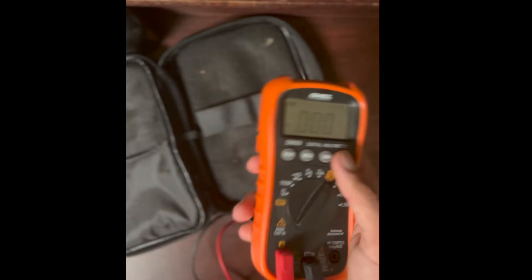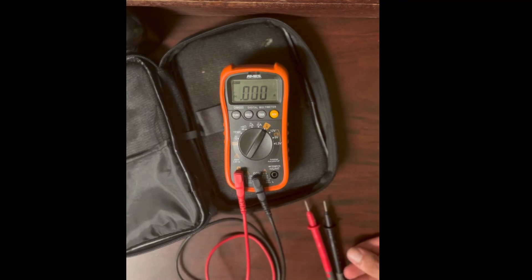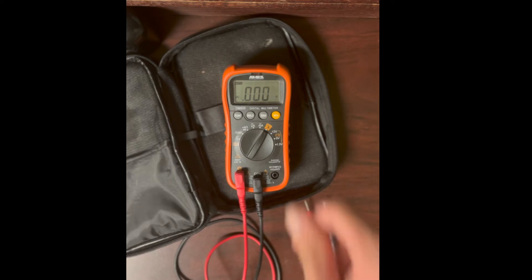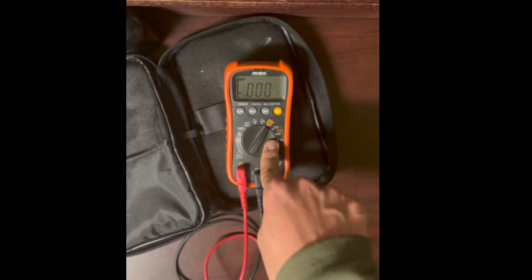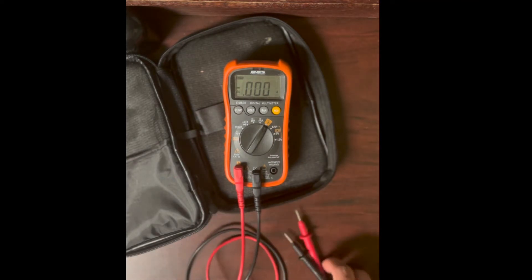I also showed you the Range button. Mine has an NCV mode — non-contact voltage — which detects live AC without touching it. I don't like these because they can lie to you. I was working on an electrical panel over the summer; things that were live and things that weren't live, and the NCV was giving me false readings. If it tells you something isn't live and you touch it, you could get shocked and killed.